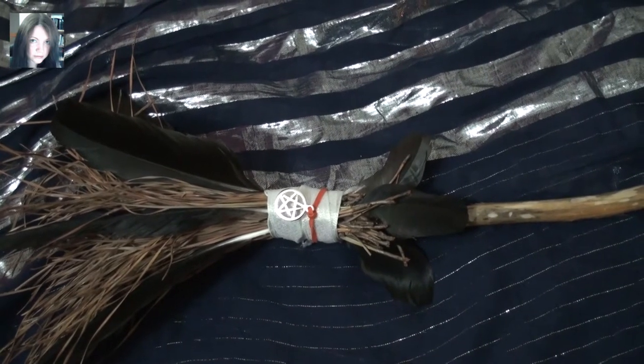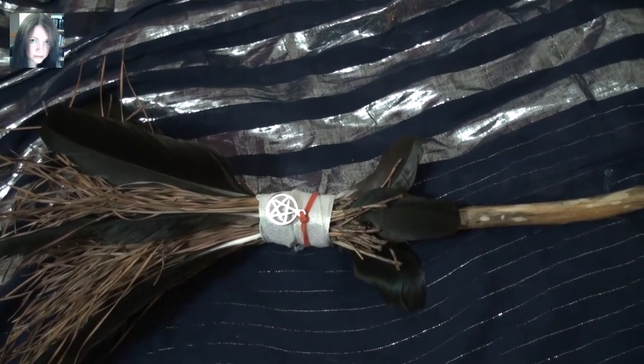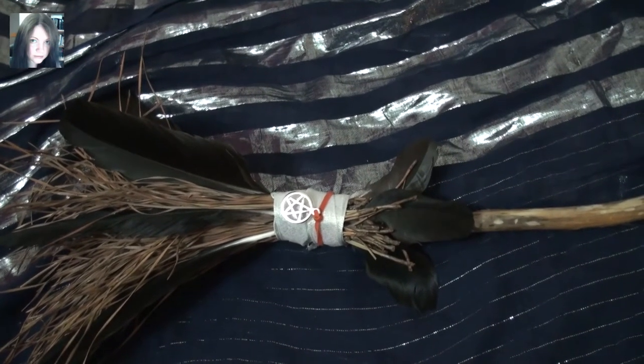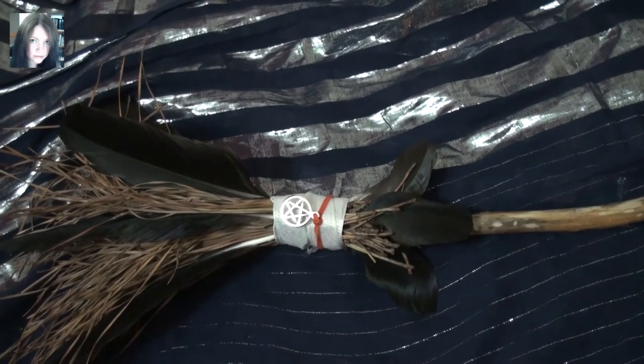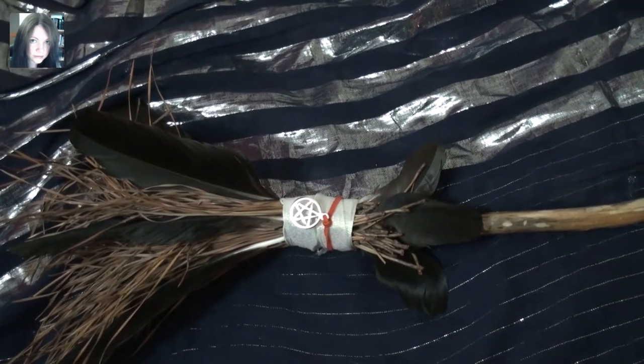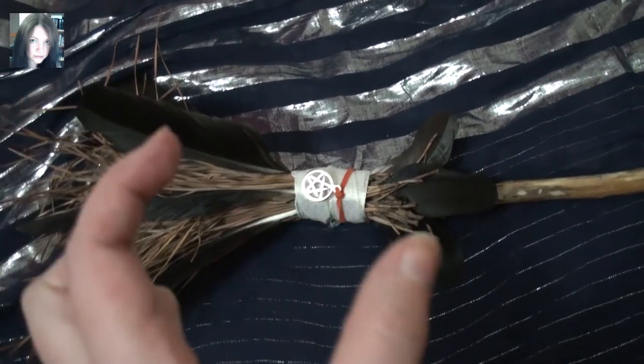I've seen one or two tiny ones on websites but they're charging a fortune for it. And in America they get these great big gorgeous cinnamon brooms for like five dollars, and I was like, no way am I paying six, seven, eight, nine, ten pounds for one that was this big.